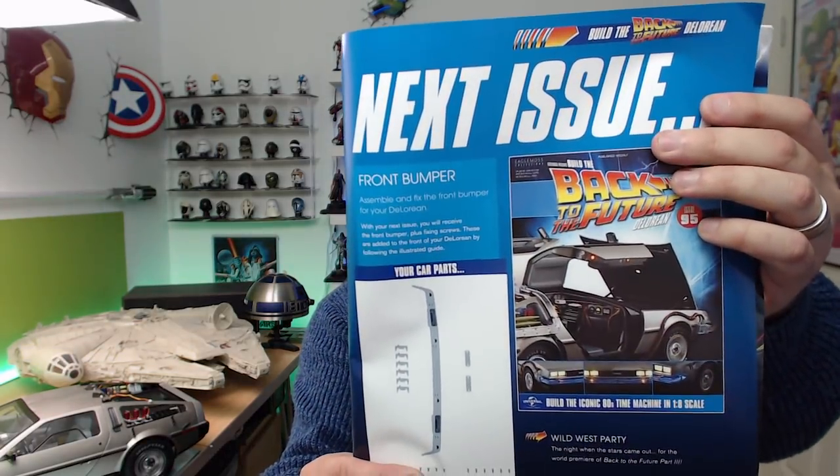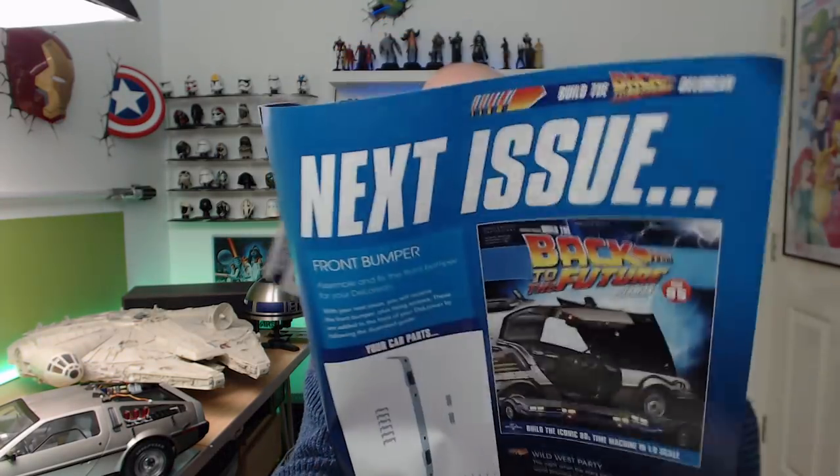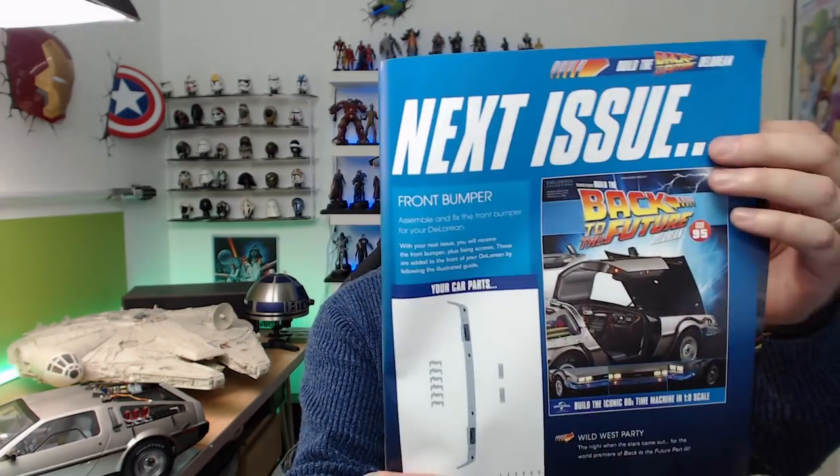Those little yellow lights still hanging around need a fascia on them, and that's coming in issue 95. That should complete the front end of the vehicle. After that I guess we'll be getting to work on the back section with the vents and stuff. People keep asking what's coming in the next few issues — remember this is being kitted out to look like the Back to the Future Part III vehicle as well, so you can see where the other 30 issues are going to go. Anyway, I hope you liked that video — take care!